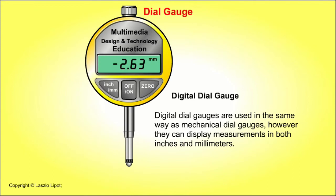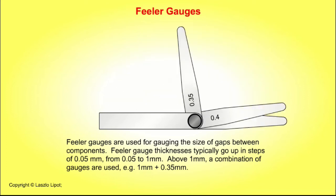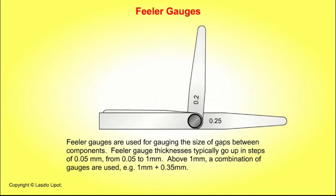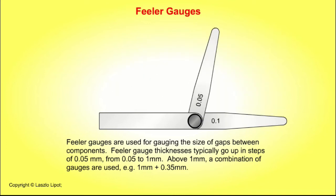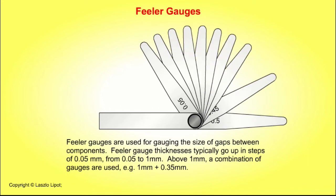Digital dial gauges are used in the same way as mechanical dial gauges; however, they can display measurements in both inches and millimetres. Feeler gauges are used for gauging the size of gaps between components. Feeler gauge thicknesses typically go up in steps of five hundredths of a millimetre, from 0.05 millimetres to 1 millimetre.